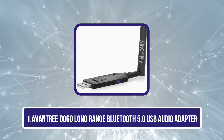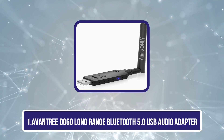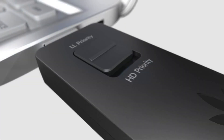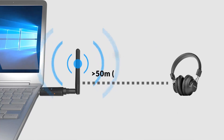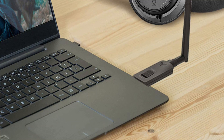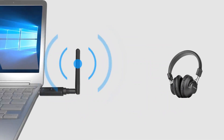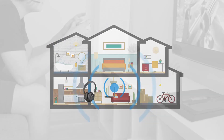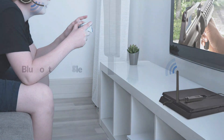Starting with the Avantree DG60 Long Range Bluetooth 5.0 USB Audio Adapter. The Avantree DG60 is a versatile and reliable device that allows users to connect their wired headphones or speakers to a Bluetooth-enabled device such as a smartphone or laptop. One of its key features is its long-range capability, allowing for a stable connection at distances up to 164 feet. Additionally, it supports apt-X low latency technology, which ensures minimal audio delay while watching videos or playing games.